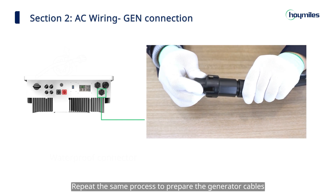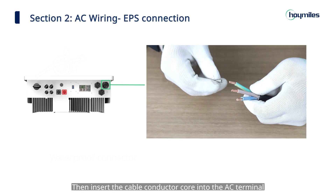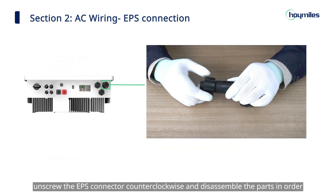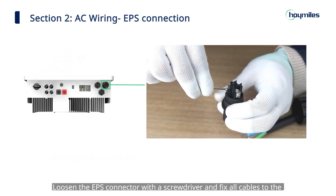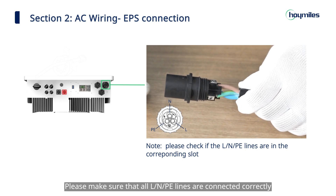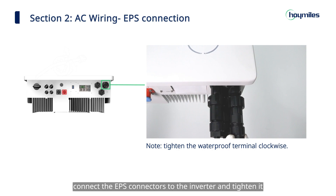Repeat the same process to prepare the generator cables and connect the generator connectors to the inverter. Now do the EPS wiring. First, strip the insulation of the AC cable to a suitable length. Insert the cable conductor core into the AC terminal and crimp it tight with the ferrule crimper. Unscrew the EPS connector counter-clockwise and disassemble the parts in order, then put the AC cable through the connector parts in sequence. Loosen the EPS connector with a screwdriver and fix all cables to the corresponding terminals according to the markings with a torque of 1.2 newton meters. Make sure all L, N, and PE lines are connected correctly. Assemble the parts in sequence, then connect the EPS connectors to the inverter and tighten.